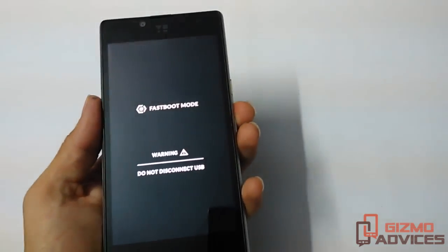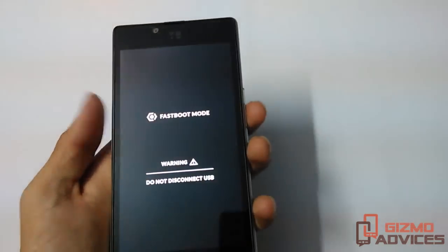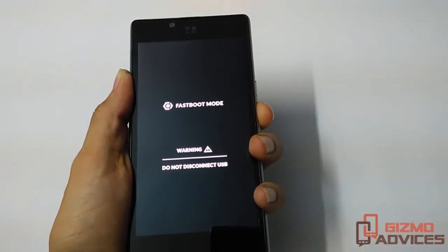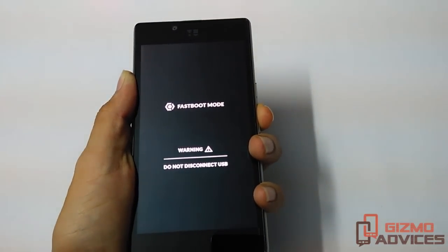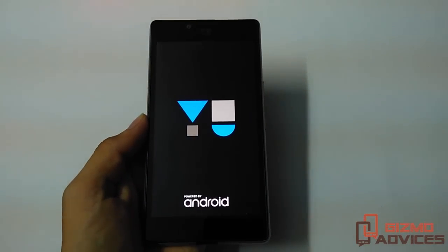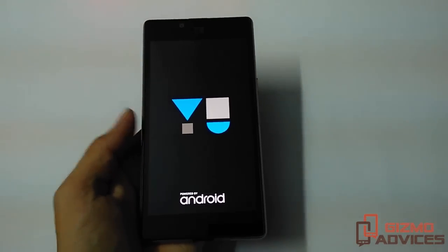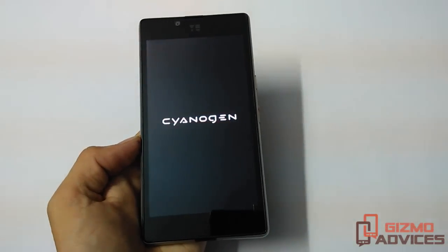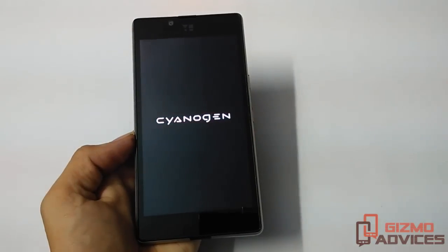As you can see, the device is now booted into fastboot mode. Let me just reboot this device. Once the device gets booted up, I will show you the alternate method to boot this device into fastboot or bootloader mode.